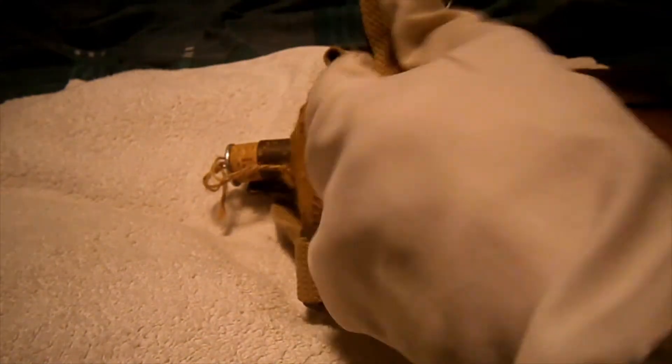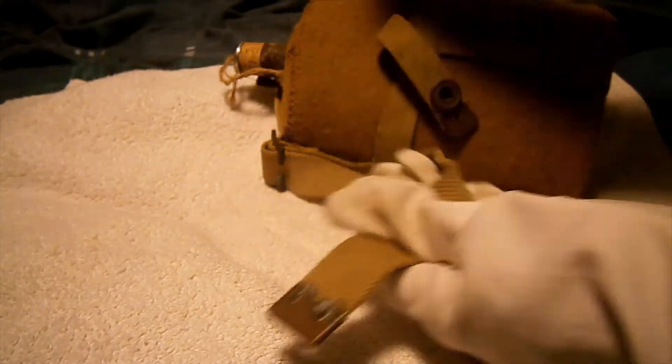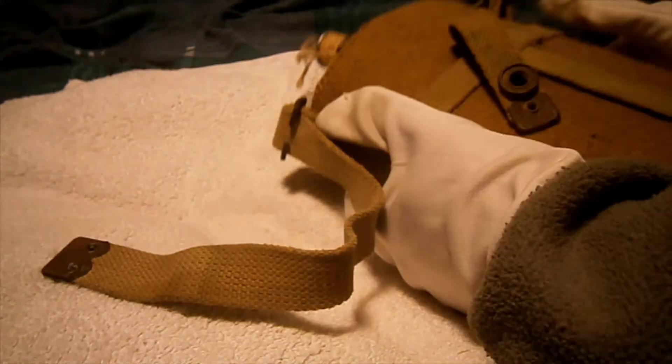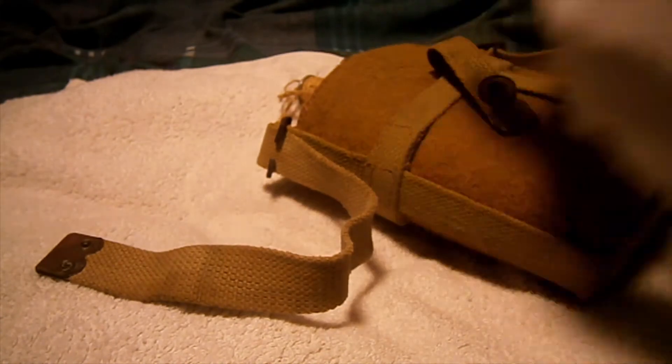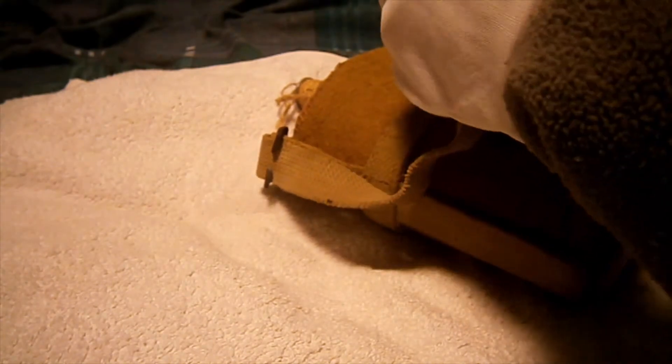If I take it apart, it connects like that with those two connections there. Or sometimes you can see them where they've taken off all this and it's just been connected by these two hooks. You can see the differences, but yeah, this is just your common 1937 pattern British Army water bottle canteen — you can see them everywhere.